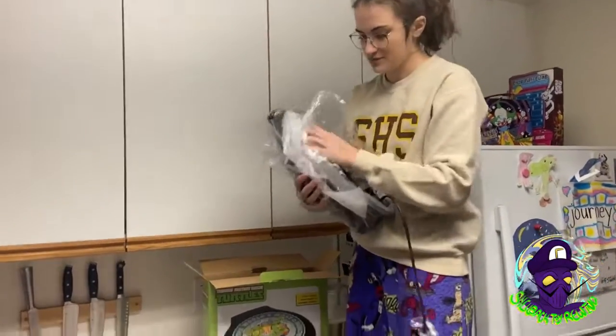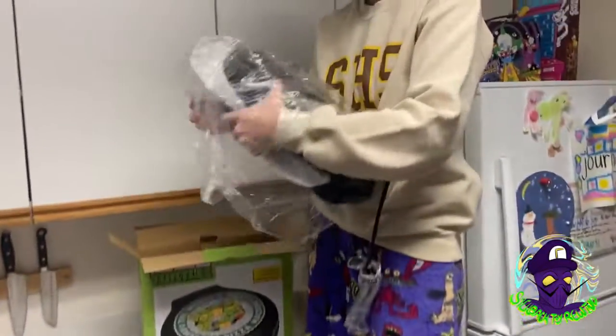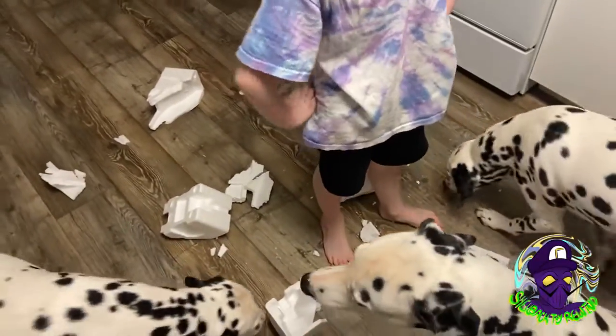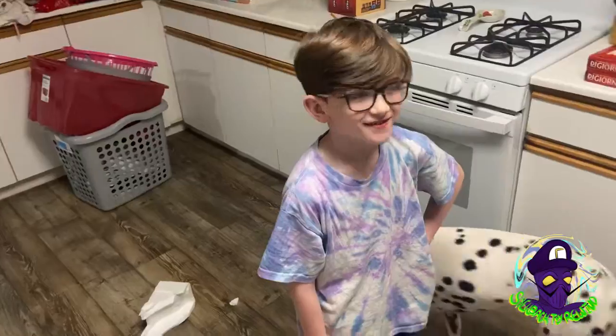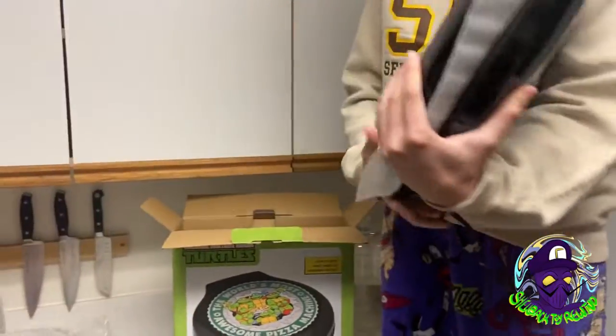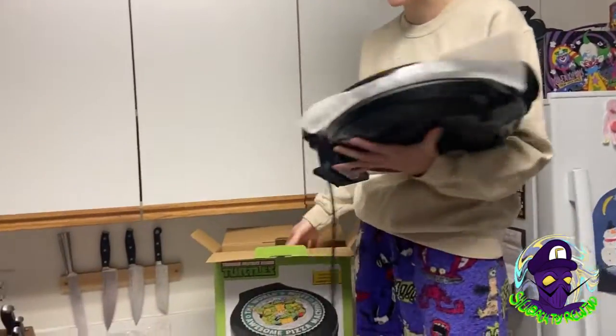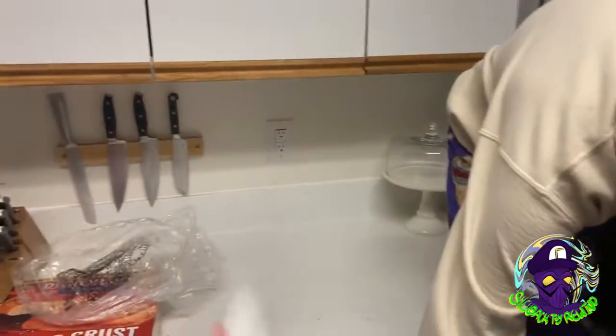I'm trying not to drop this thing. I'm falling. Dude, what in the heck just happened? Anyway, since you're down there, can you give me the instructions? I'm not even going to try and do that. All right, get that away.